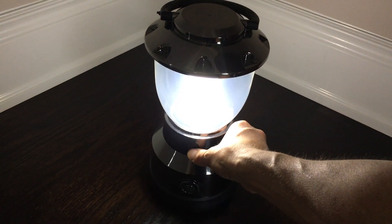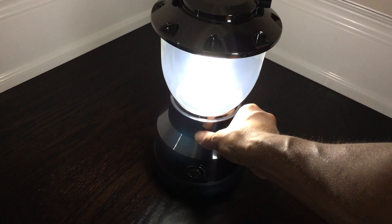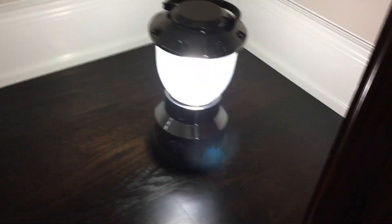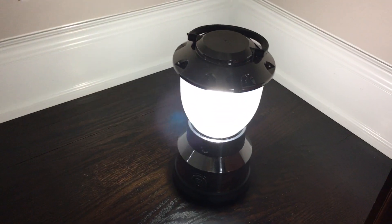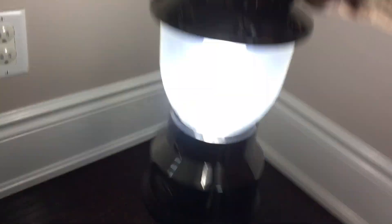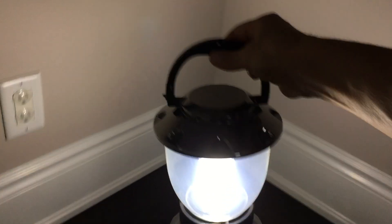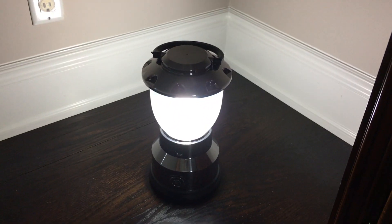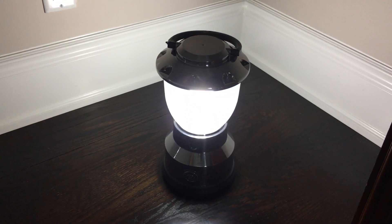If you leave it on low it will actually last a really long time; on high it doesn't last as long. What's great about this is you get 360 degrees of light and it's quite powerful. It's also got a handle, making it great for blackouts or camping up north in the mountains.